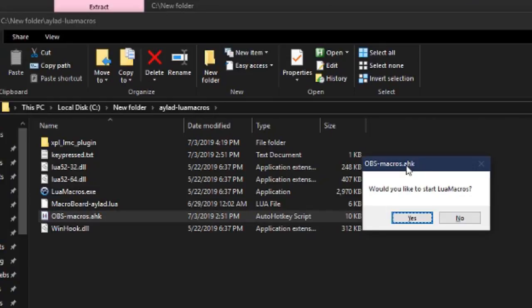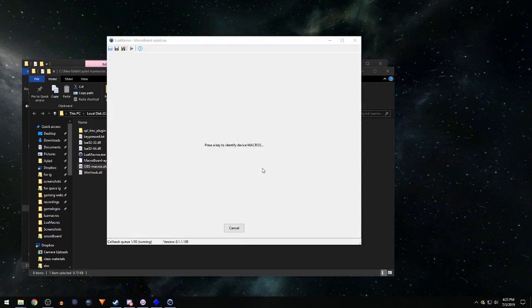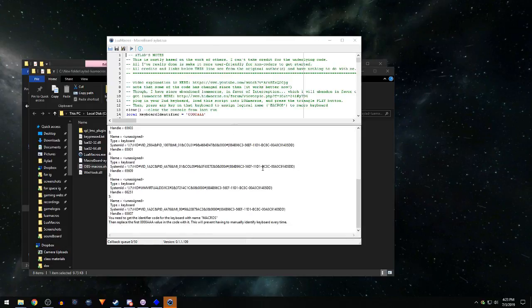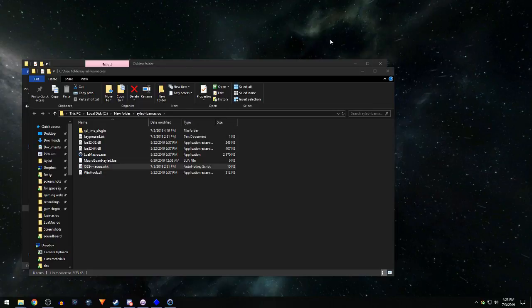On running, you get a little dialogue: 'Would you like to start Lua Macros?' Click yes. That pops up a box. At this point, be really sure you don't hit anything on your main typing keyboard. Go ahead and hit any key on your macro keyboard — you'll get a bunch of junk scrolling past your screen; that's fine. Minimize that window, and you're done with it for now.